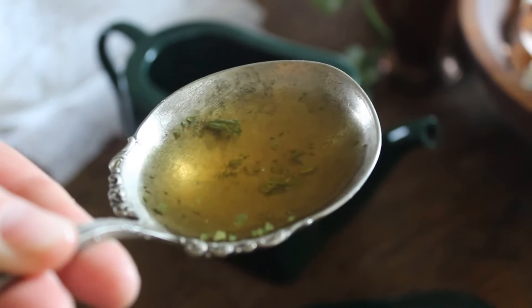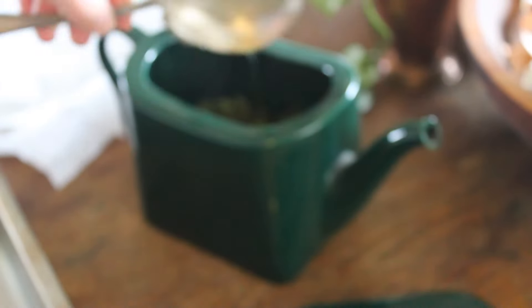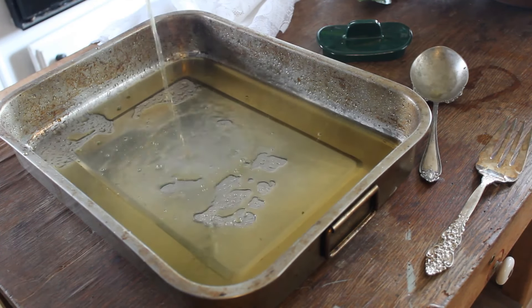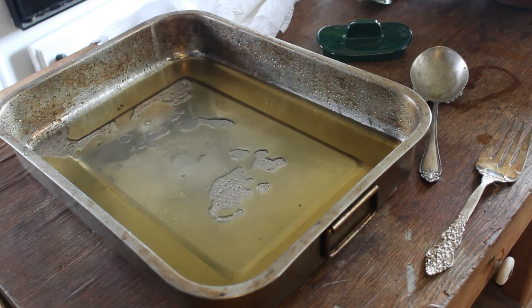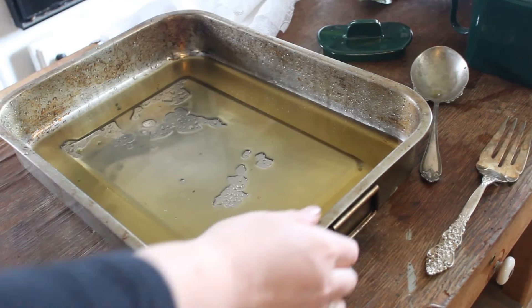This is about as dark as I can hope for this to be. My goal for this paper is to get a soft light green color. Now I'm pouring all of my tea into this pan while straining out all of the leaves.